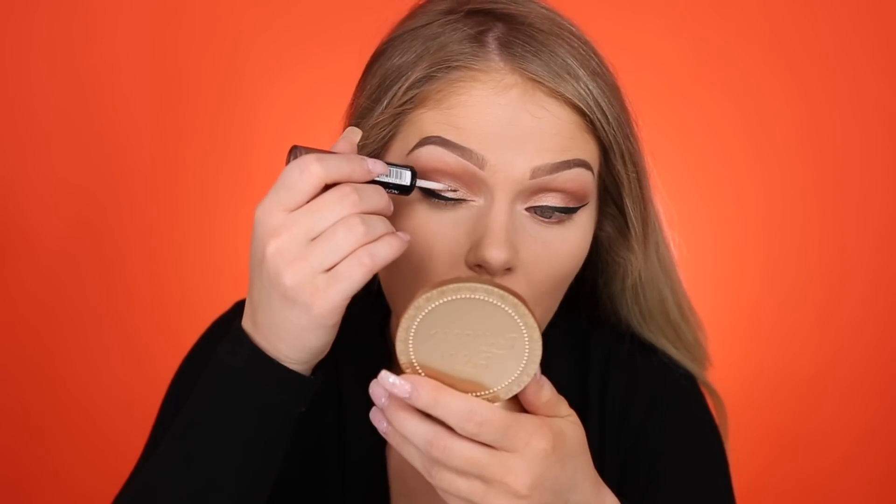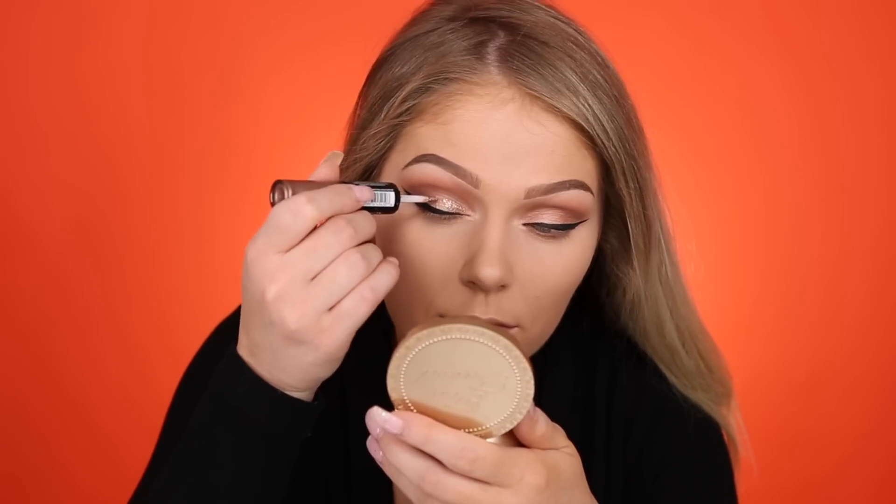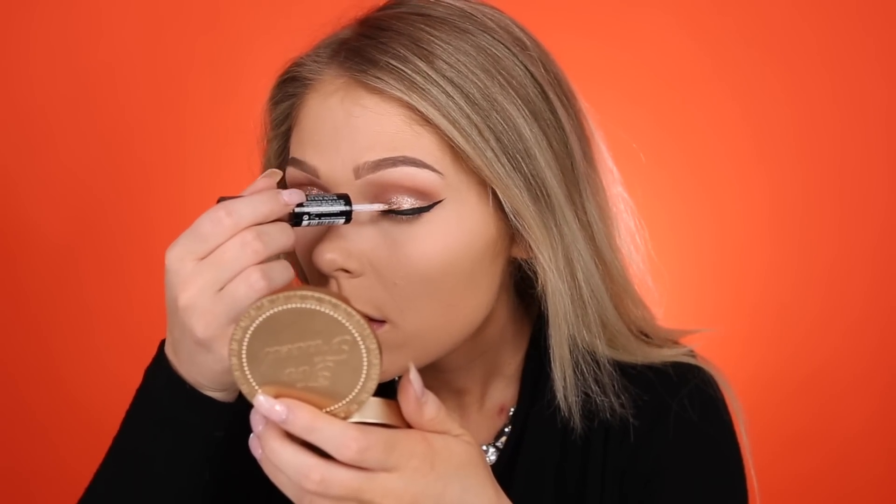It comes with this liquid glitter which is a lot easier to work with than loose glitter, and you just brush it on your lid. Now for lashes I'm going to go in with the Icon Lashes in the style Spaced Out, and I'm also using the Tartiste Pro Black Lash Glue. I have been obsessed with this because I have to use latex free lash glues — ones with latex in them bother my eyes. And this is the first black one that was latex free that I found and I love it.